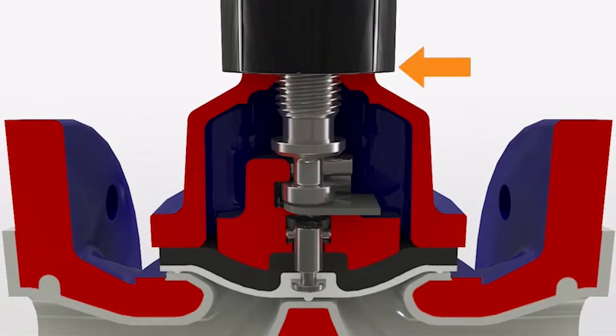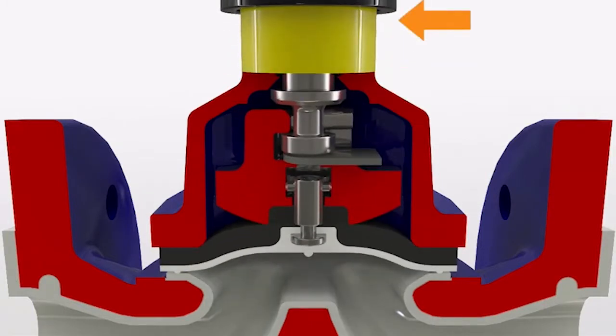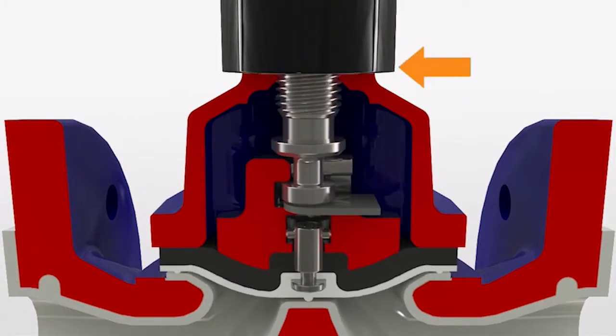A yellow position indicator fitted as standard on all Sonders valves provides a clear visual indication of valve position, even when viewing from a distance.